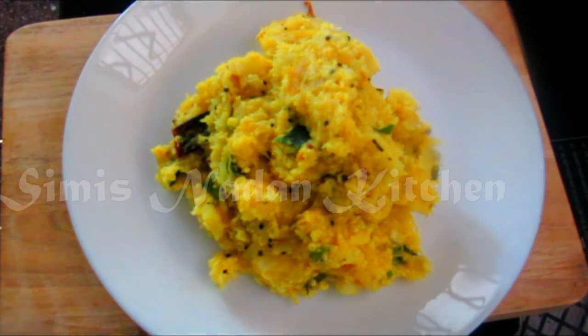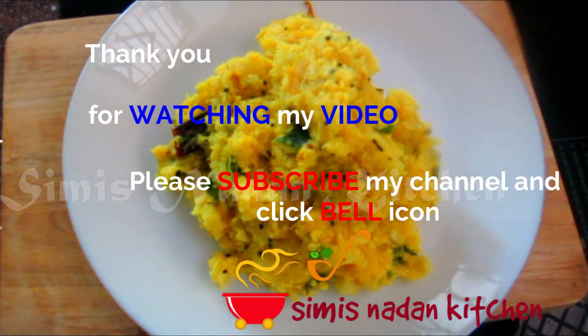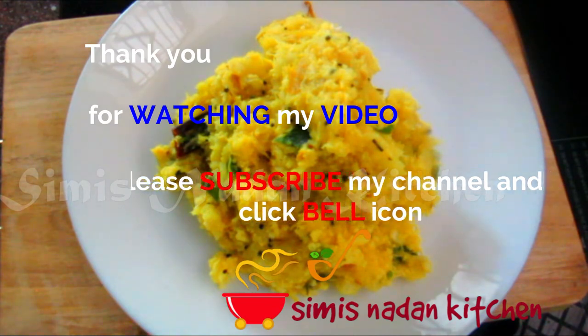If you want to try it, let me know in the comments below. Subscribe, like, and share. I will show you the next recipe. Thank you.